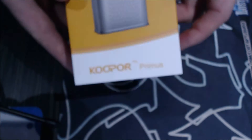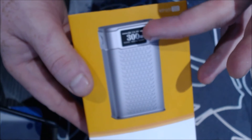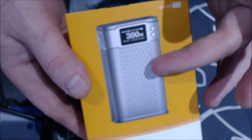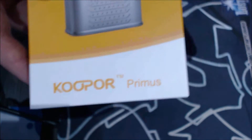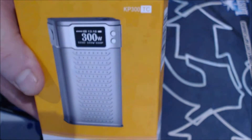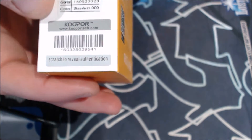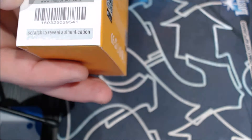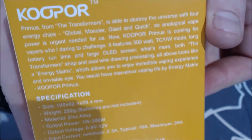So here's the box guys. Front of the box has a picture of the device — Cooper Primus, model KP300TC. On the back you've got a barcode, scratch and sniff, all your codes and stuff, colour info, and some information on the back.